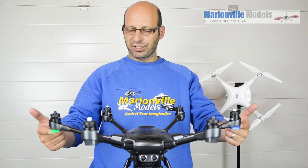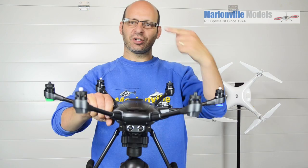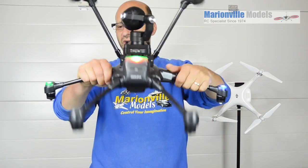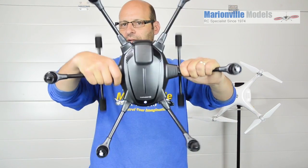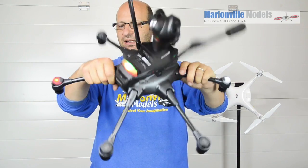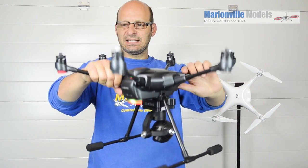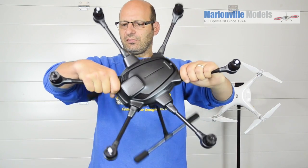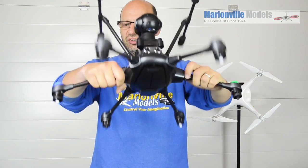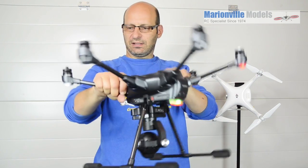We're now in compass calibration mode. You can see the outer LEDs flashing. What we do is pick it up and rotate it forward on that axis, and keep rotating it until the lights move on to the next set of arms. We then move on that axis, rotate forward again, and keep going round until they're on to the next arms — generally it's about two rotations to complete each step.